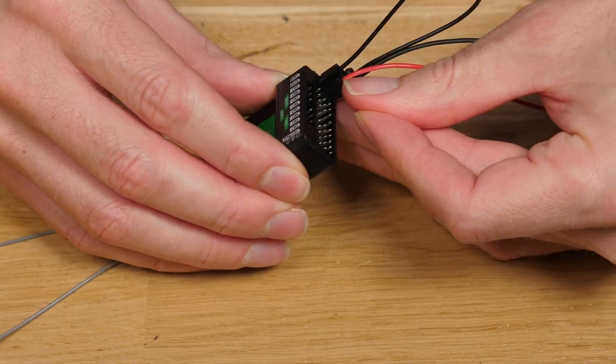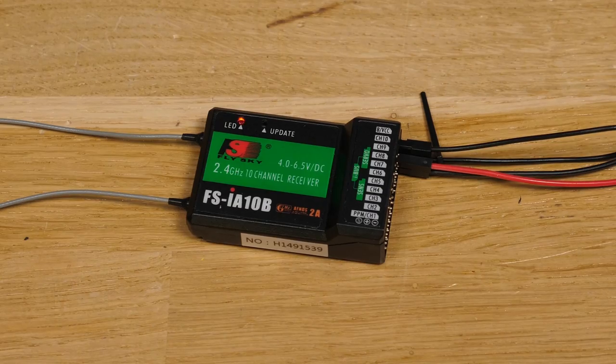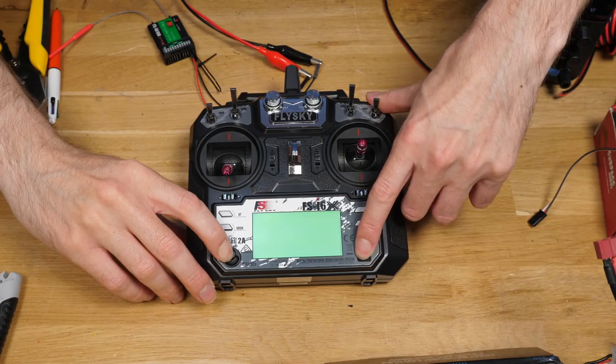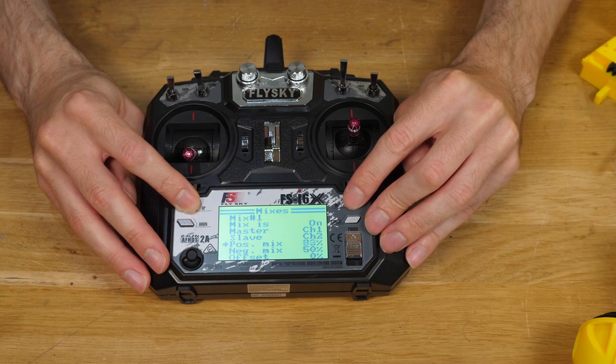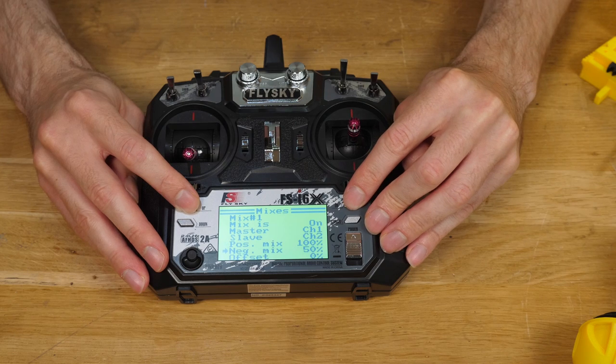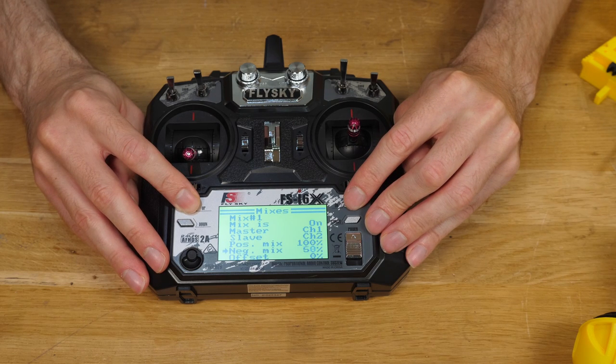The next step is to do some pre-build checks and preparation. Pairing the receiver is definitely something worth doing straight away — if you start turning things on without a working transmitter or receiver, this can be problematic. While you've got the transmitter turned on, you can also set up mixing, which will make driving it quite a bit easier for most people.